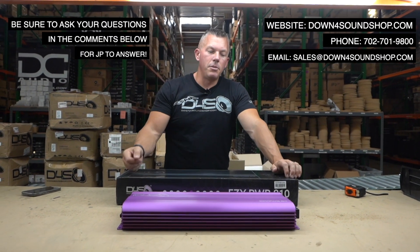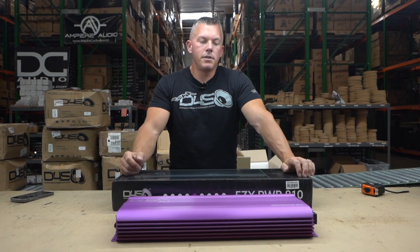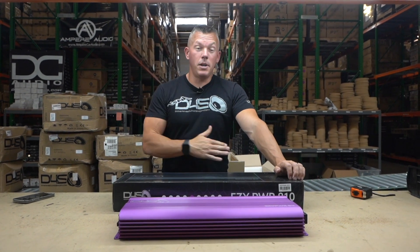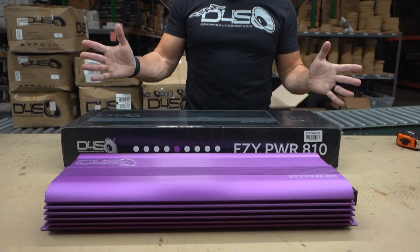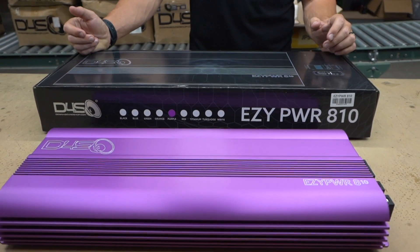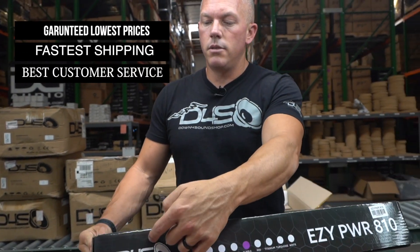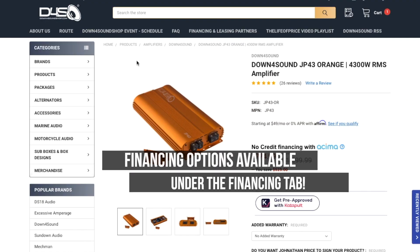Be sure to check these out — you can go to the description of this video and see all the different amplifiers. Click on the link and it'll take you to all the different Easy Power 810s. And don't forget about the Down For Sound difference: guaranteed lowest prices, fast shipping, best customer service, and nobody's offering the value and the options on amplifiers and colors that we are. Do yourself a favor and shop with us today at downforsoundshop.com.